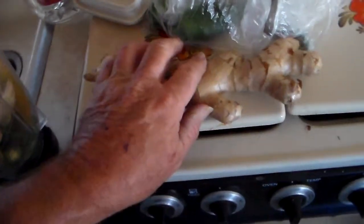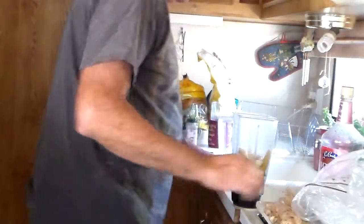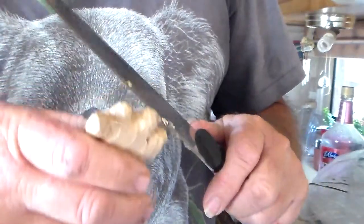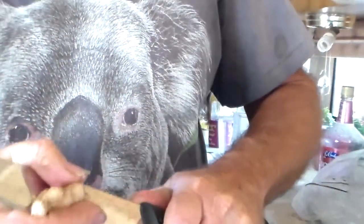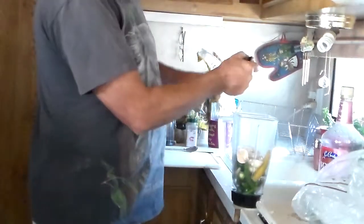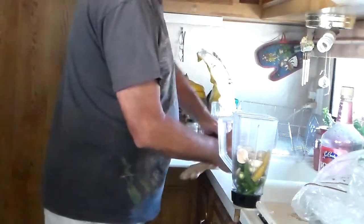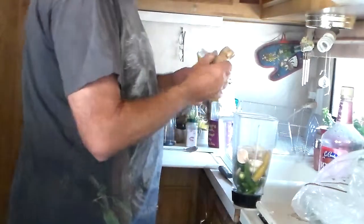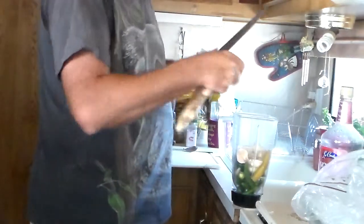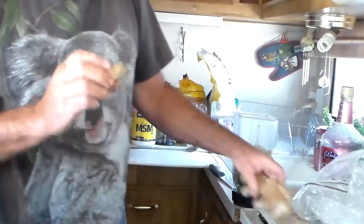Now we need the ginger. Just cut the ginger up. We're not going to use all of it. But the smaller the pieces, the better, because it grinds up easier. Cut it up in small pieces.